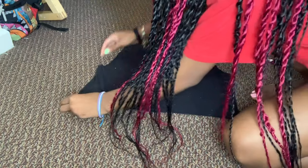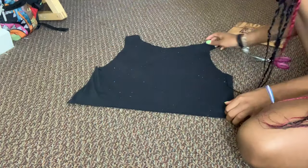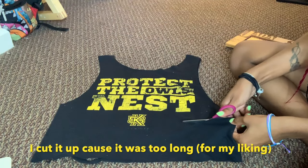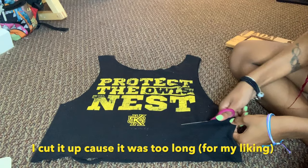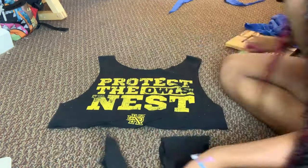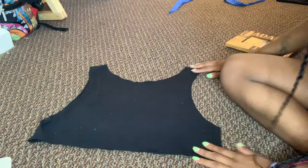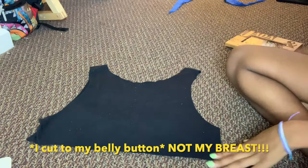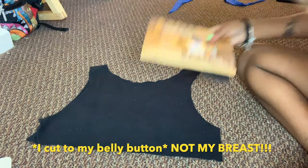Alright, then you're gonna flip your little crop to the back. Oh no — we took it up too much. Okay, so you're gonna cut it up some more, like right up under your chest and breast area.